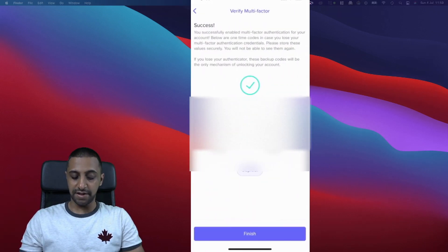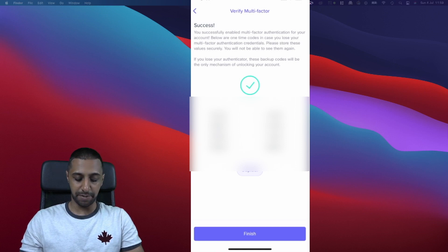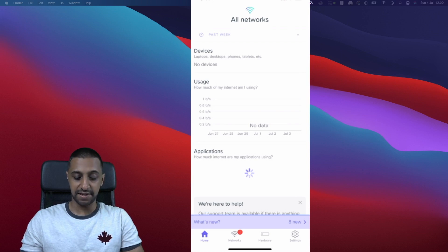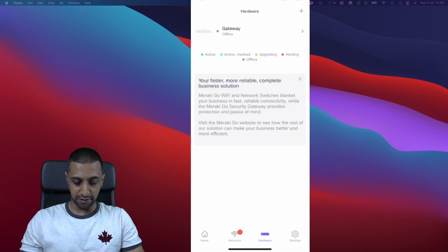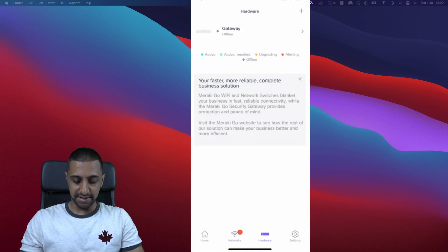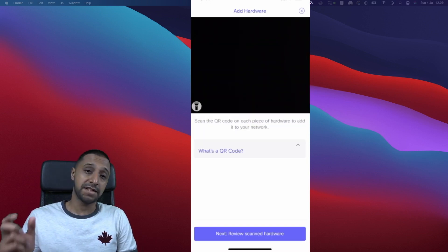There are backup codes shown here — blurred out for security — but you should copy and keep them safe, as they're another way to get back in if you lose your MFA device. Click Finish. In the app under Hardware, the gateway is currently offline; under Networks, no Wi-Fi networks have been created yet. It says setup can take up to 30 minutes, so we'll be patient and proceed to scan the other two pieces of hardware.